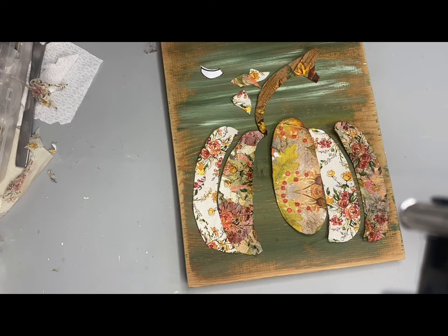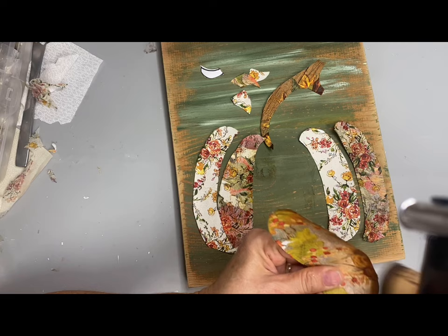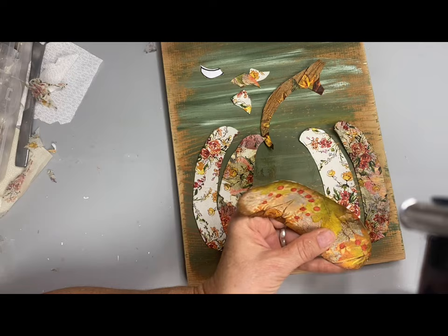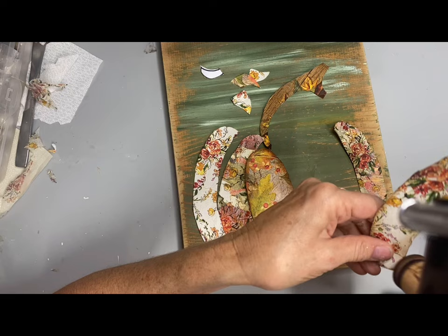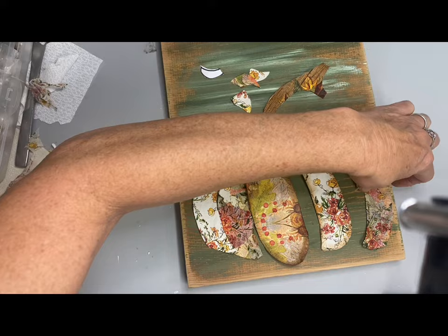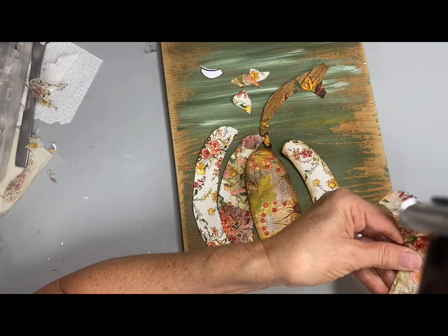After I got all these covered, trimmed up, and dry, I'm just taking some walnut distress ink and going around all the edges. Making sure to get these distressed really well around the edges adds dimension and makes the pumpkin look like it's coming off the board. Surprisingly, you'd think this would look like decoupage paper, but when I got it finished it actually looked more like cloth. I then glued all the pieces in place and built the pumpkin back exactly the way it was.